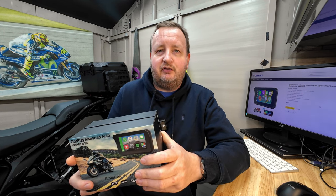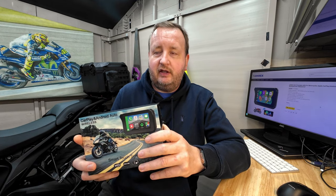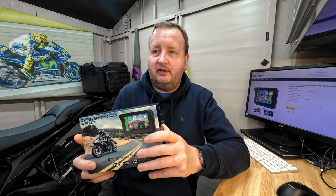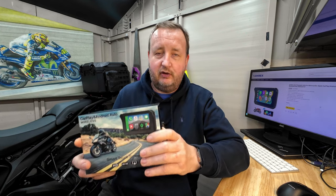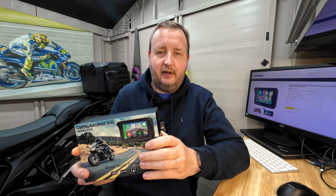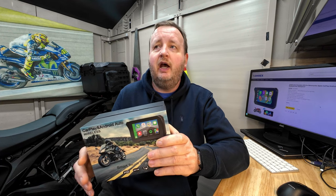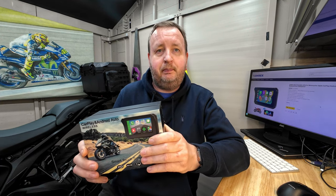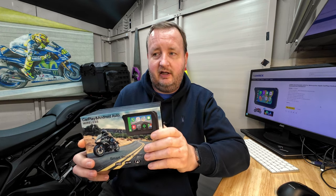I'd also like to see a slightly larger screen unit. That said, I have tried some more unknown-brand CarPlay units and they were absolutely awful. This was fast, responsive, and the screen was incredibly bright - really impressed with it. If anyone's interested, there's a link in the description and a 15% discount code. Thanks to Orex, and I look forward to trying more units in the future.